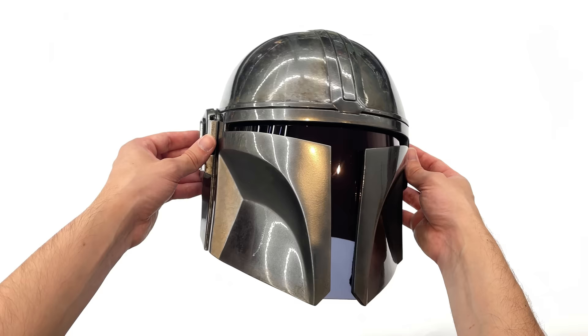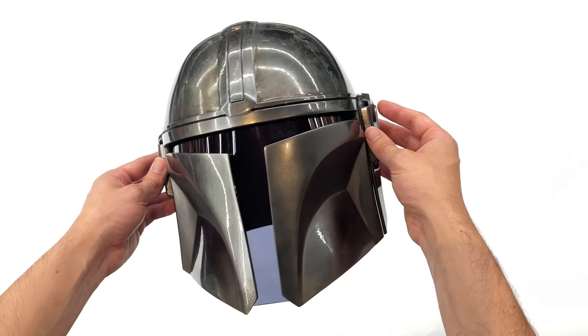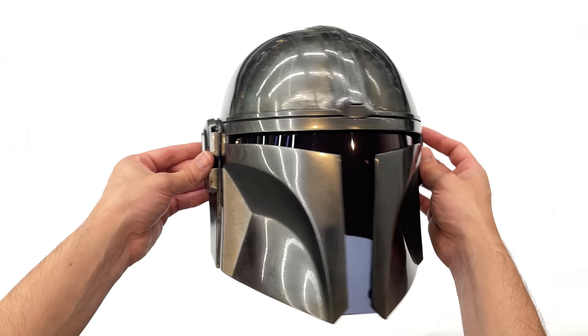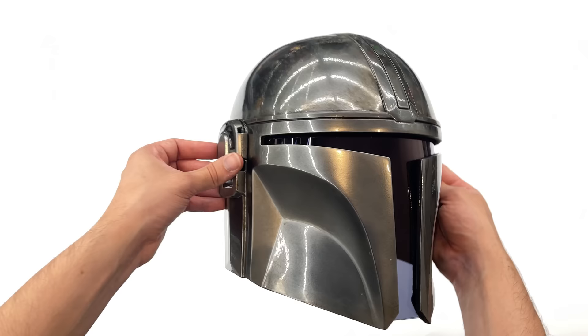I will be upgrading to a custom helmet by JakeSnakesCosplay on Instagram — a fully custom modelled, 3D printed and painted helmet for my Season 2 Beskar Mando cosplay. I'll be using the Anovos for Season 1 for now while the other one is being prepared. This Anovos helmet is absolutely gorgeous, but it's a little bit too pricey to take out to cons, and maybe slightly too heavy — your neck definitely gets sore. I cannot wait to see my new lighter weight version.